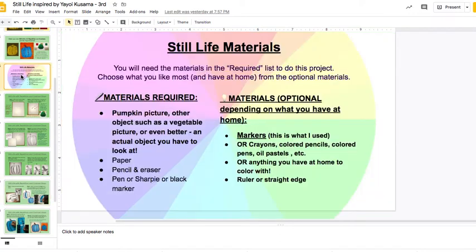Now first of all, the materials that you're going to need. These materials under 'required' everybody needs, and these materials are optional. For this project, you're going to need a picture of a pumpkin or other vegetable, something like that that you like, or the actual object.